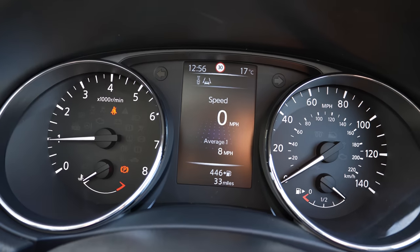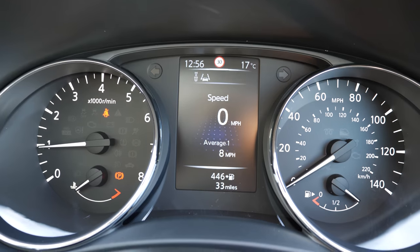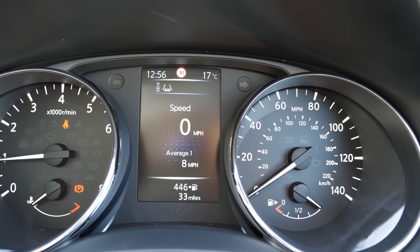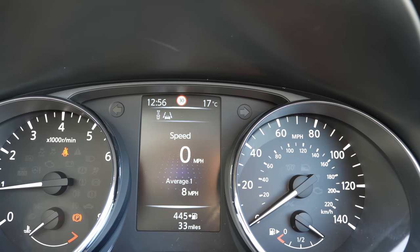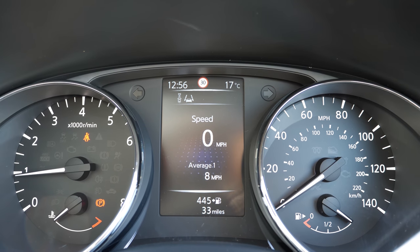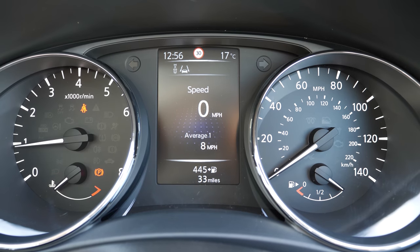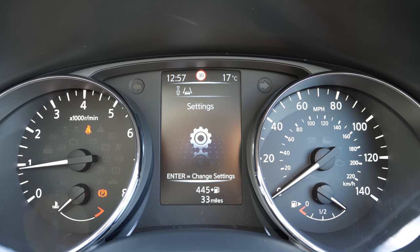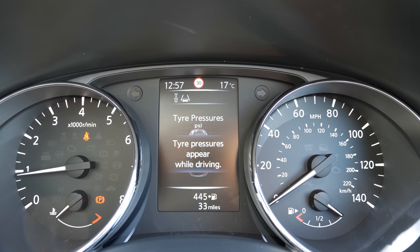There is another display over here which you can switch through different views. By default it displays your speed and lane departure warnings, along with speed limits for the area you are driving in. It also displays gear suggestions — if you are in the wrong gear it will suggest you move up or down. It also shows how many kilometres or miles you have driven as well as miles remaining to the petrol pump.